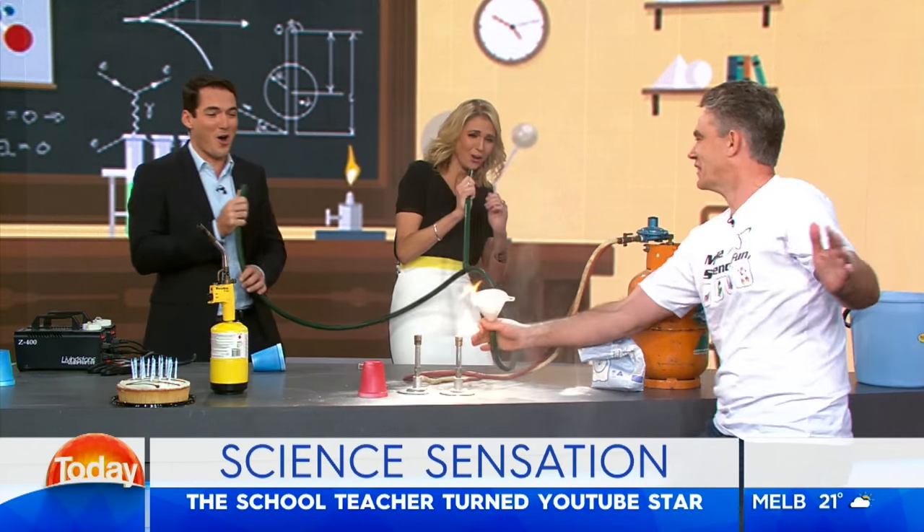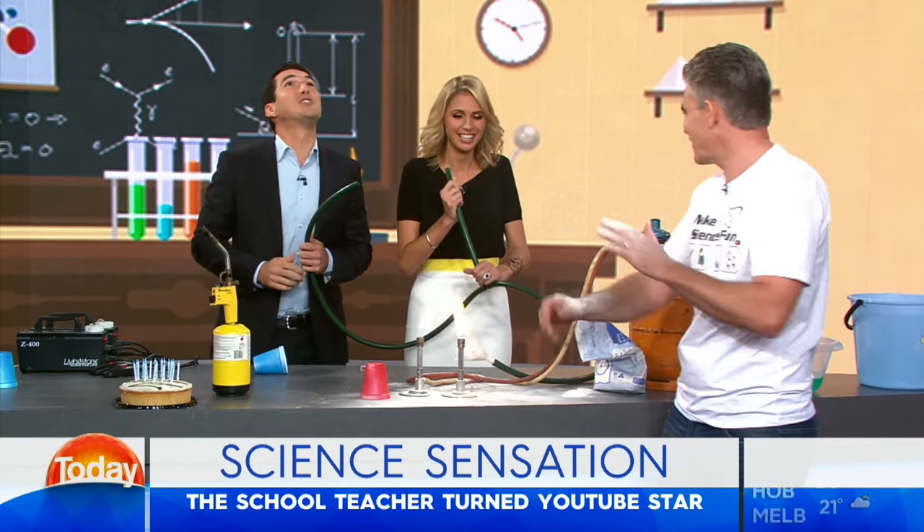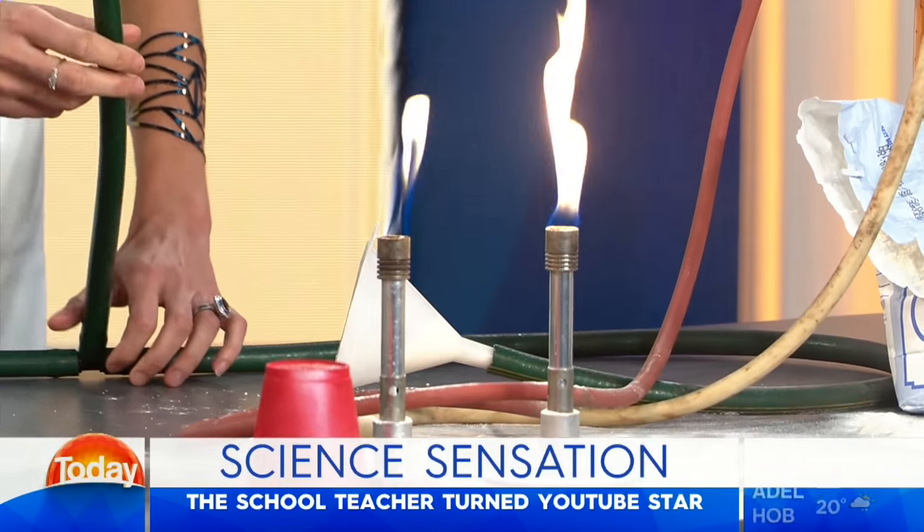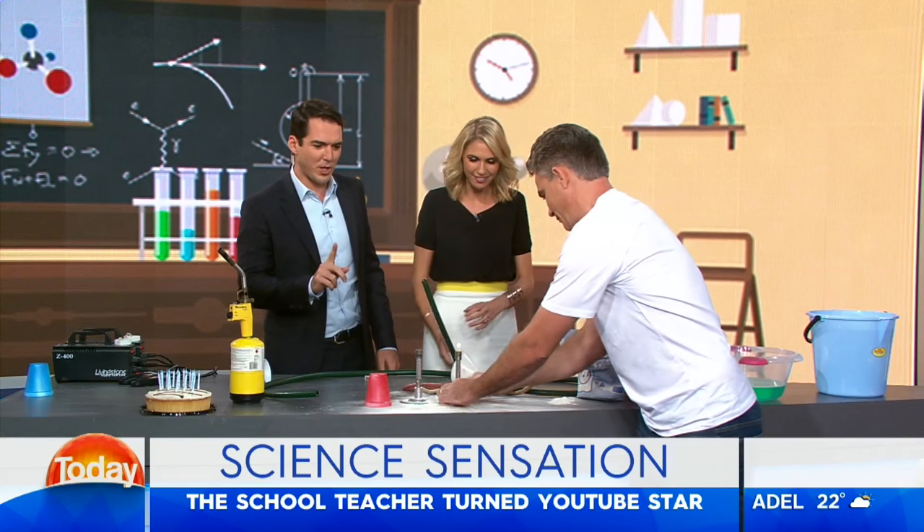Hey! Whoa! Holy dooly, I hope the smoke detectors aren't off. A bit of occupational health and safety — hopefully I'm not still getting fired. We've got one more. Time for one more.